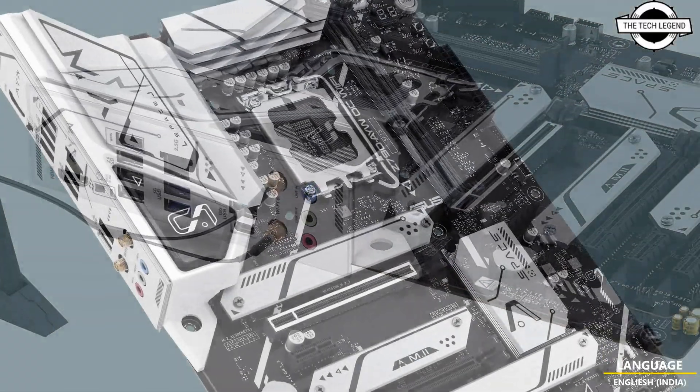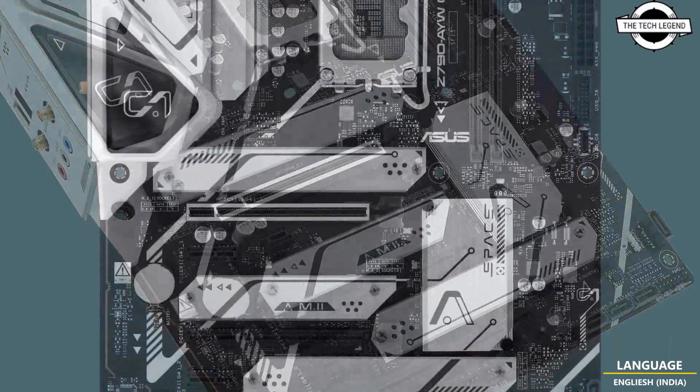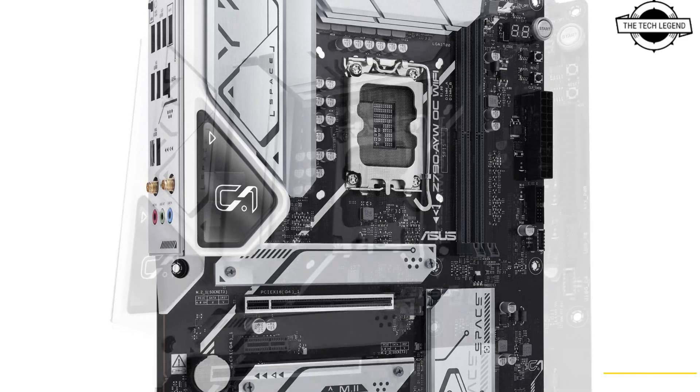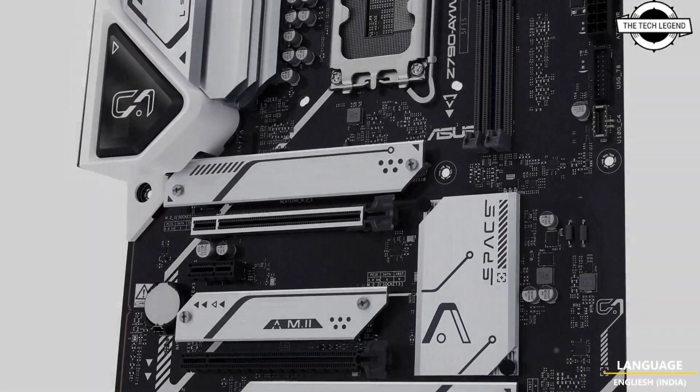The board supports memory overclocking up to 8200+ MHz and has been designed with a 1SVC Dual DDR5 memory slot configuration, enabling DDR5 overclocking at 8200+ MHz, which is slightly below the previously leaked 1400+ MHz specification.